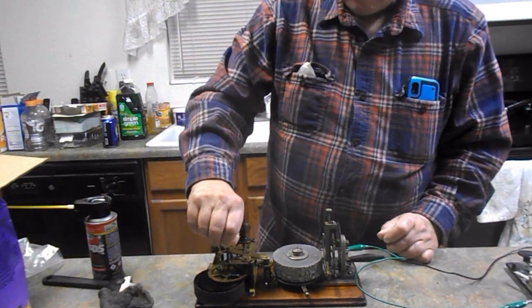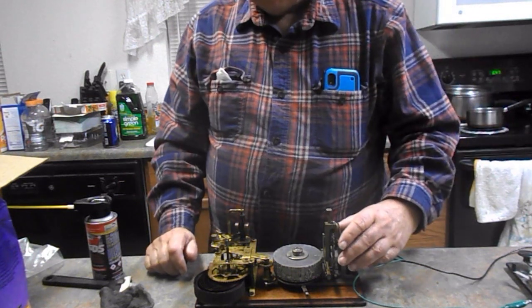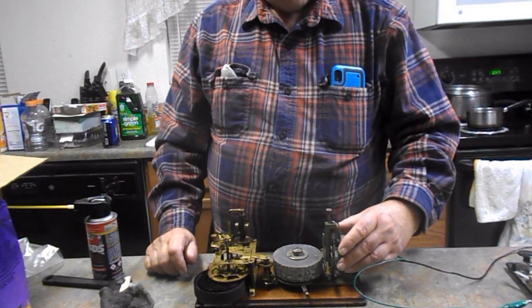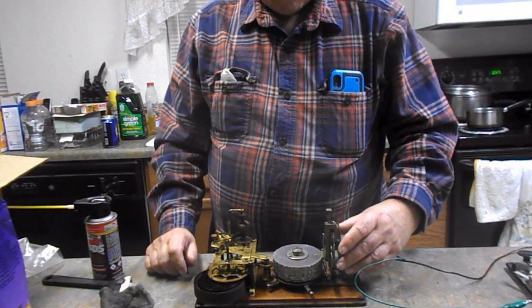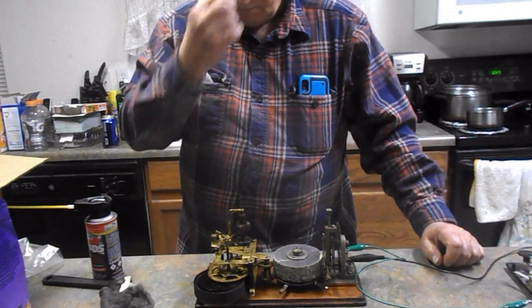And then as it gets unwound, of course the spring — it'll actually go slower, actually, to that point. Let's see if we got any more left.